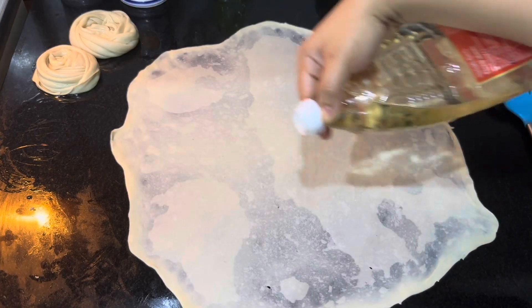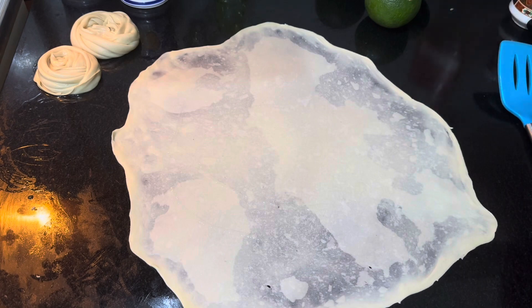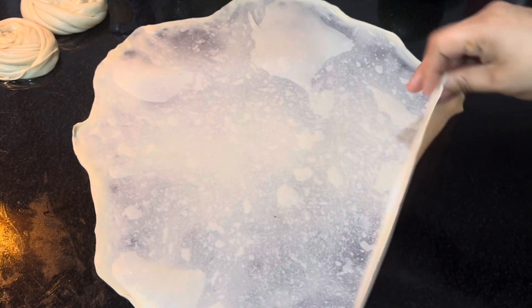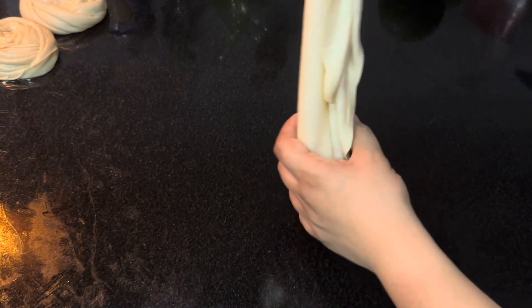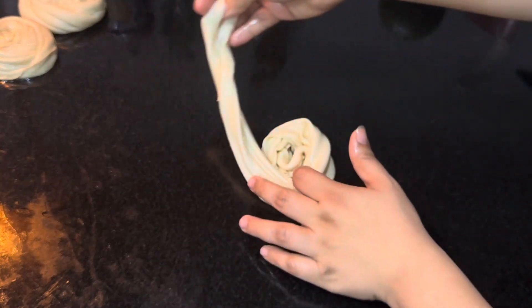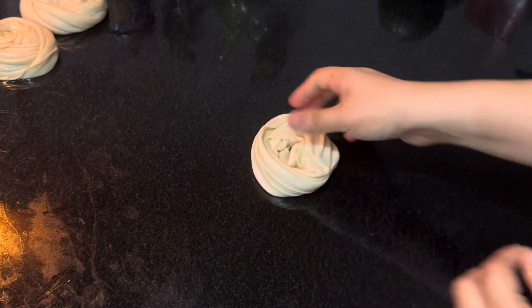Moving on to the second method. Spread the dough like mentioned earlier. Add a dash of oil all over and spread. Pull up holding a corner and fold like this as a spiral. Now tuck the end inside, and it's done.